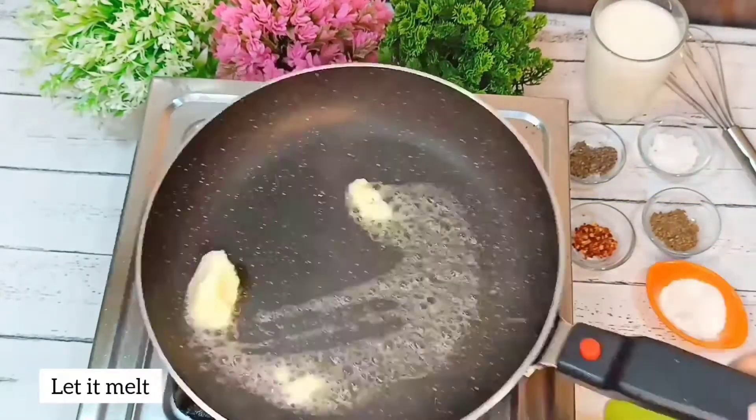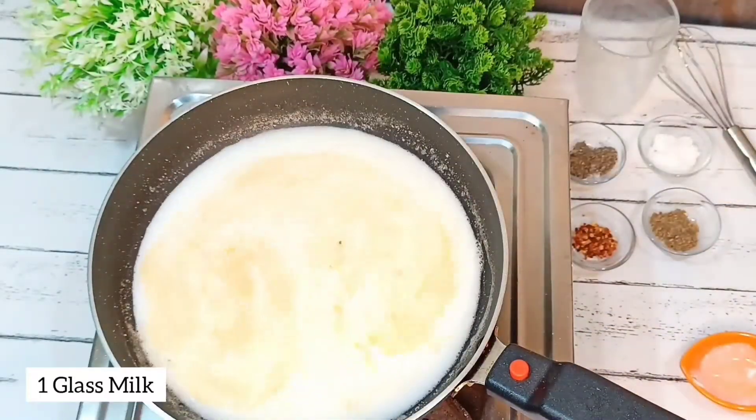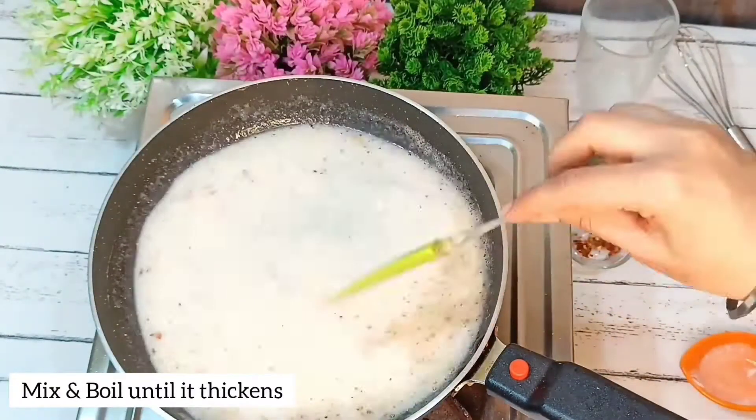Then we will add butter, olive oil, 1 glass of water, garlic, and chili flakes. We will mix it in the oil and boil it until it is dry.